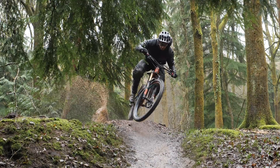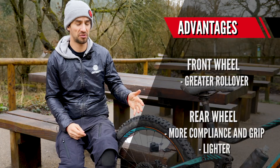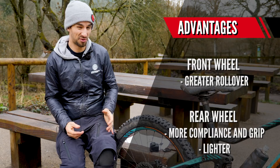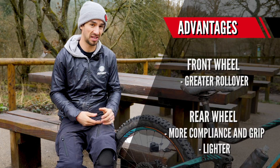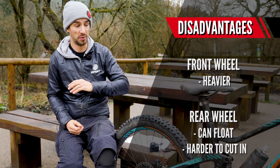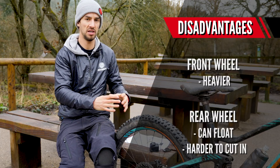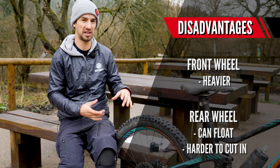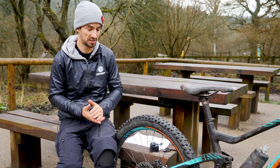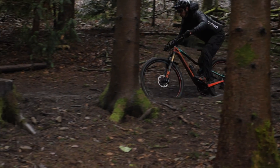What I'm really doing is mixing up the advantages and disadvantages of both wheels. Advantages: front wheel — greater rollover; rear wheel — more compliance, a bit more grip in certain situations, and it's a lighter wheel than the bigger tire. Disadvantages: heavier wheel on the front, and when we talk about the tread of that tire, one thing I find with plus tires is in the wet they can float a little bit — they don't dig in quite as well as a thinner tire. And on really hard-packed dirt you can find you have to run quite high pressures, otherwise you'll be rolling that tire around quite a lot.